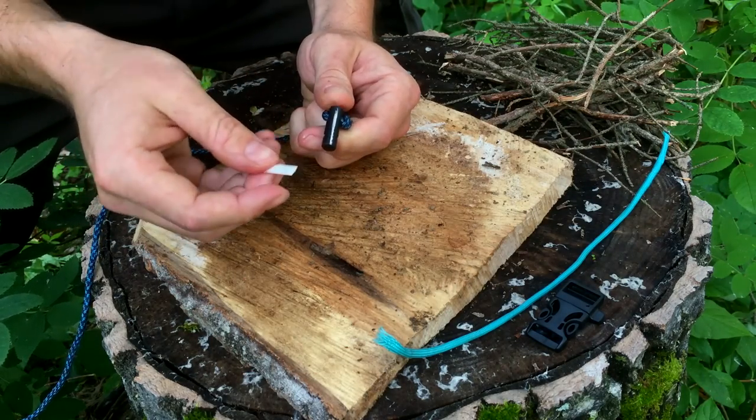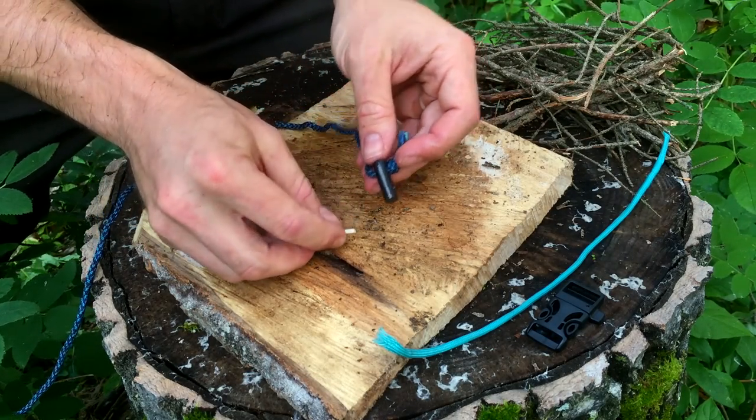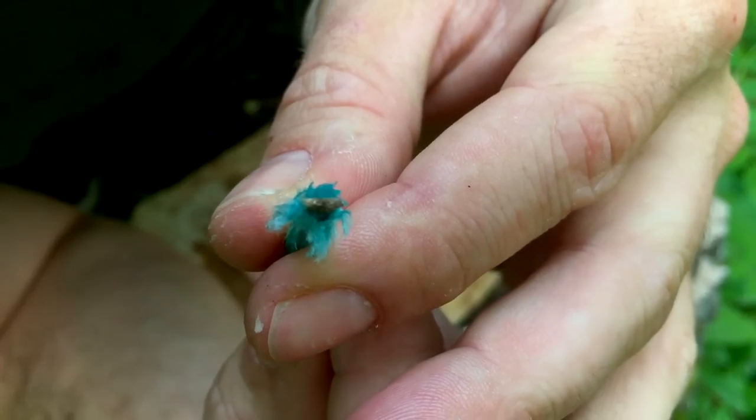Taking the ceramic striker, I'm going to give this a first test and see what kind of sparks this thing can actually put out. Wow, that's actually pretty good — I'm actually kind of impressed. That's great. So let's get some of this waxed tinder out.